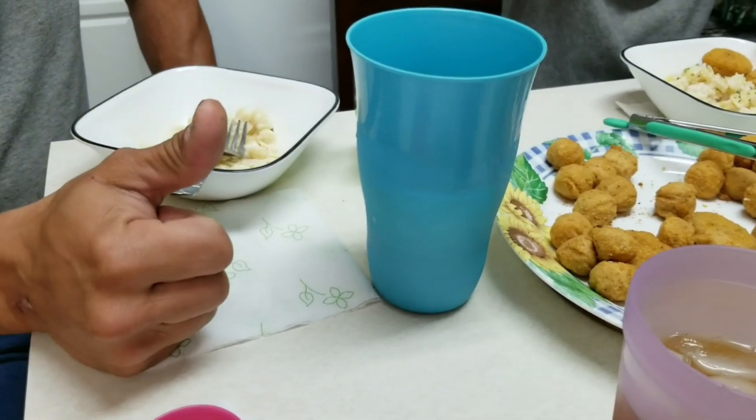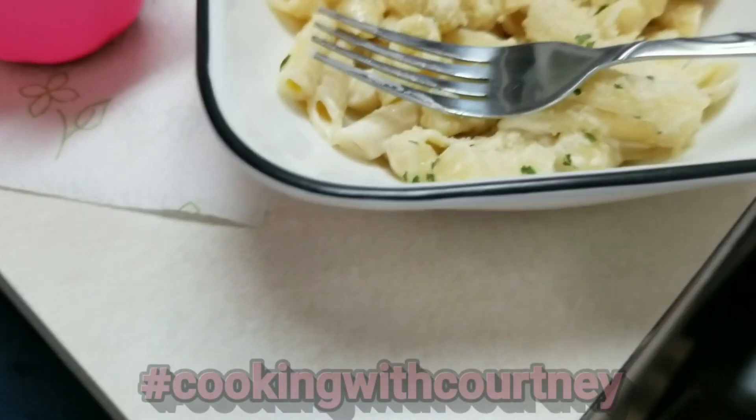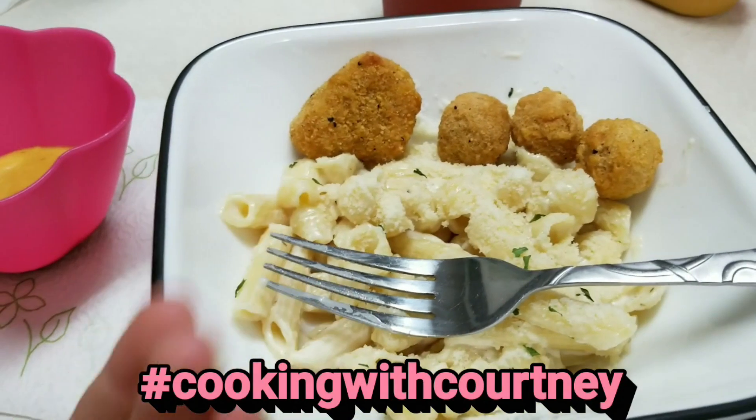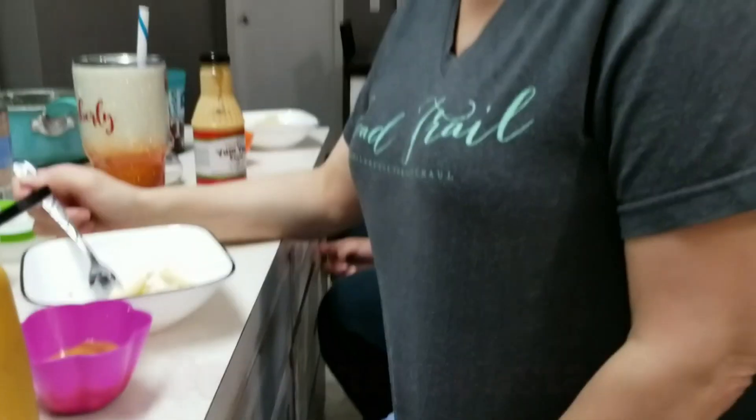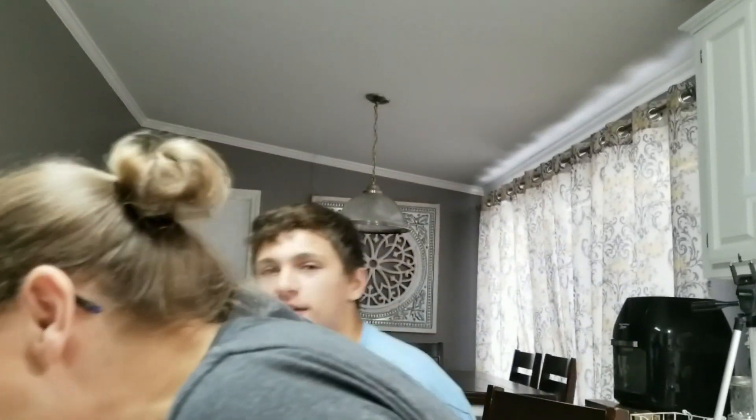Daddy, what do you think about it? Is it good? I think it's good. So I recommend this — use the hashtag cooking with Courtney, or Courtney's Italian pasta, or just say kiki food. Let us know if you'd like to see more cooking with Courtney — hashtag kiki food. Bye!